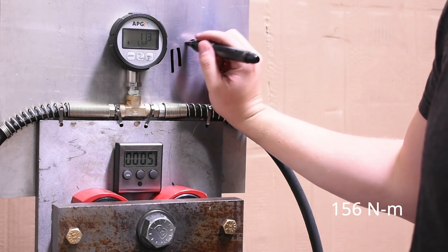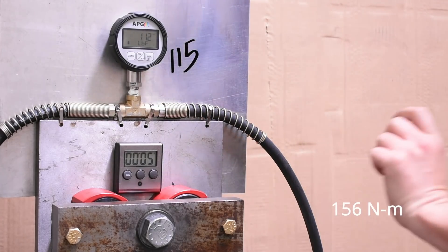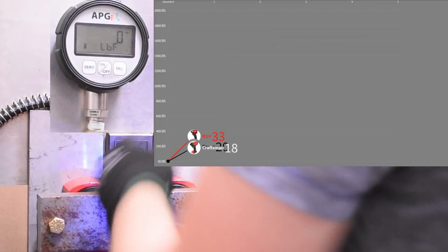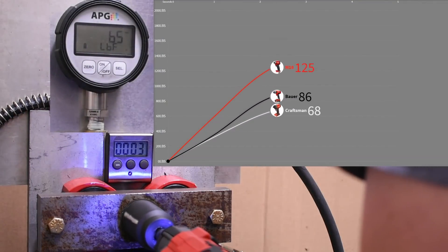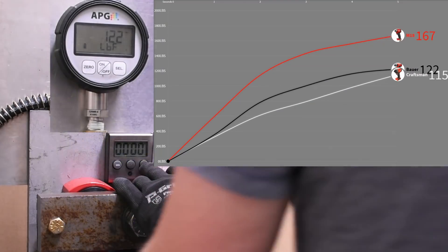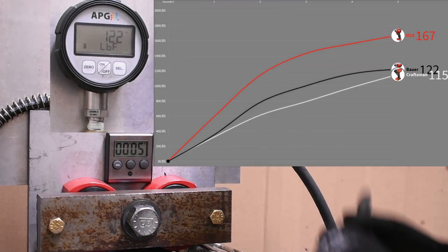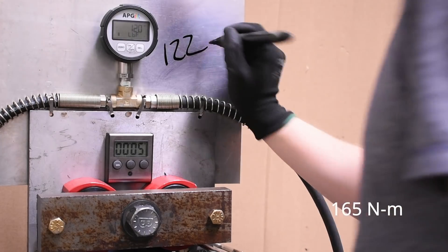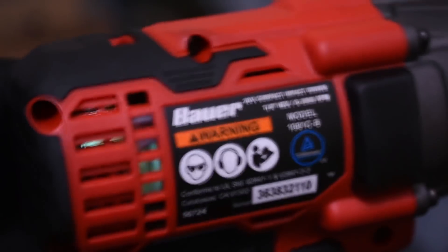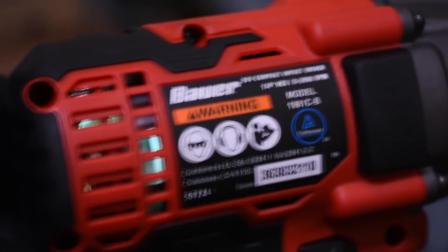Next up is the $40 Bauer. To match its claim it would need to see 108 foot-pounds here. It comes in at 122 — not only besting its torque claim, but surpassing the Craftsman in the process. And that's from a brushed motor, as you can see from the fireworks show it puts on. Certainly benefiting from that extra length so far.